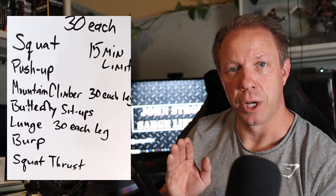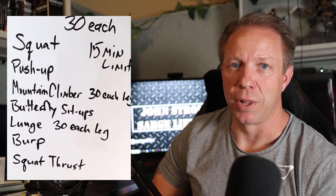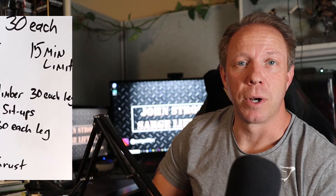Today we're going to be doing an exercise session where each exercise consists of 30 reps each. We have a 15 minute time limit. We're going to do 30 of each: squats, push-ups, mountain climbers — 30 reps on each leg — butterfly sit-ups, lunges — 30 on each leg — followed by a burp and squat thrust. We have a 15 minute time frame.